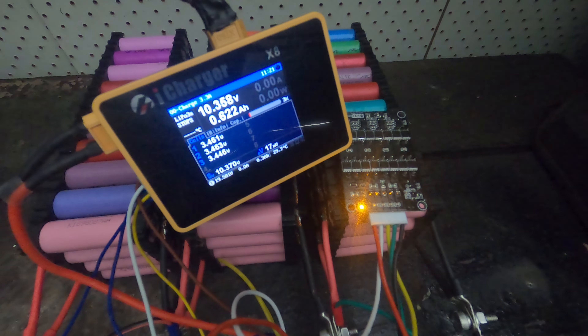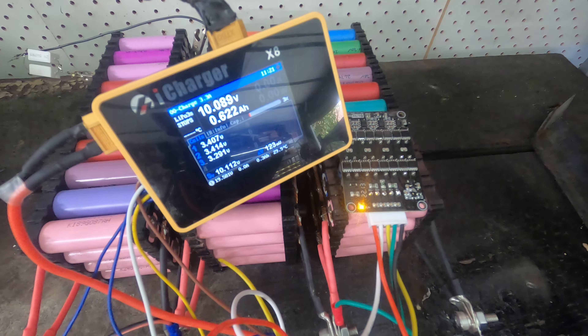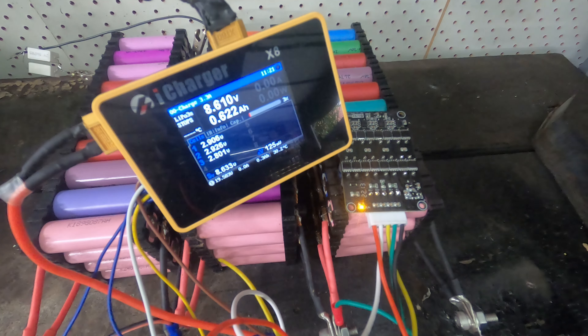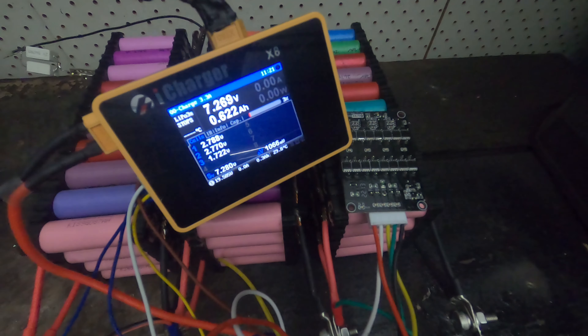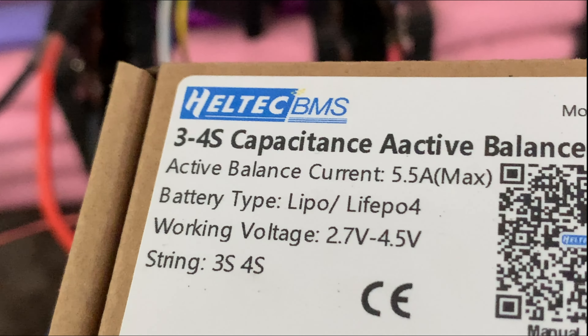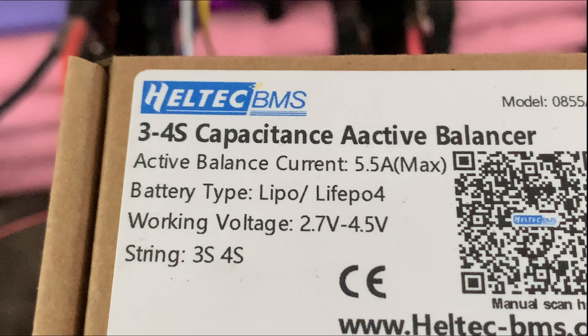Turns out that very bad battery was actually very, very bad and self-discharged overnight. The active balancer stopped balancing as it was designed. I was very happy to see this, as it could lead to three dead flat batteries, not just one.